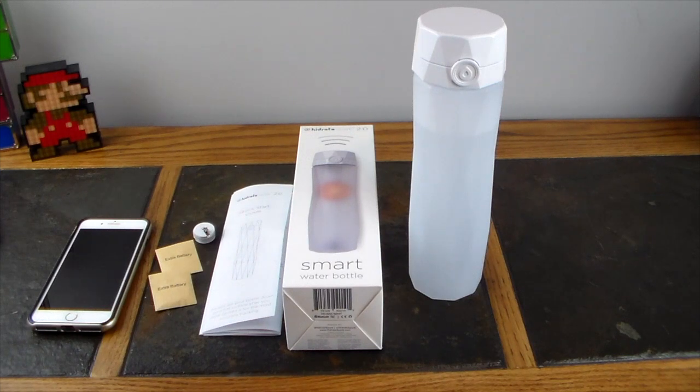Introducing the Hydrate Spark 2.0, the smart water bottle. This thing is super cool — you connect it to an app for iOS or Android and it makes sure you achieve your water drinking goal throughout the day. It tracks your water intake, and like the Fitbit process, you can invite friends, challenge them, and make sure they're hitting their goals too.